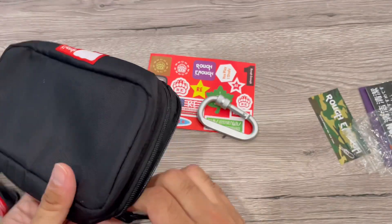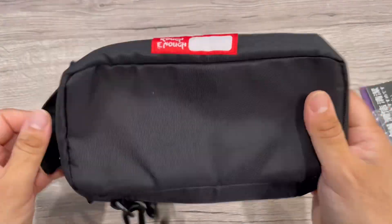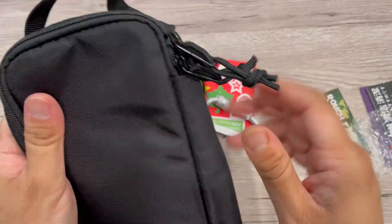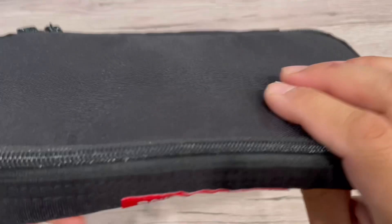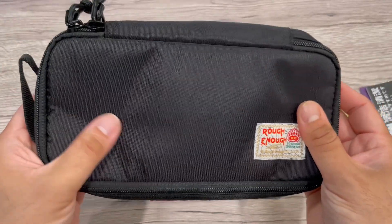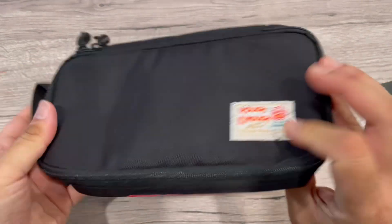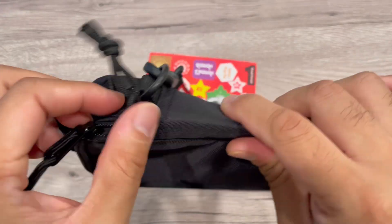The material feels good and the zipper is very smooth. As mentioned, you can use it as an electronics or travel case to store things. It's a waterproof material called Cordura, and it also has a name tag so you can put your name on it. It's a long-lasting case.